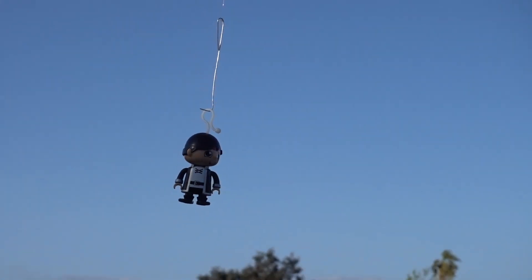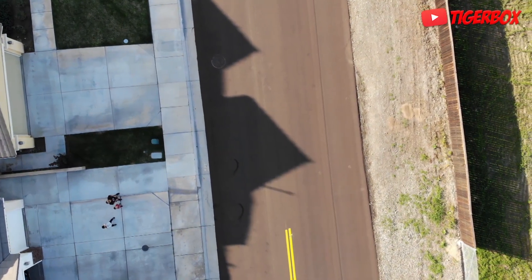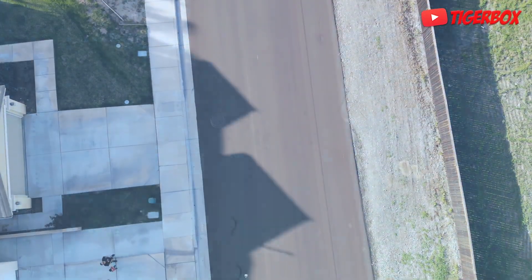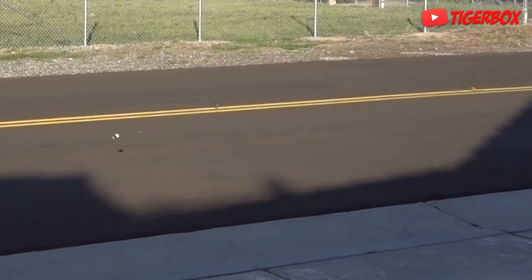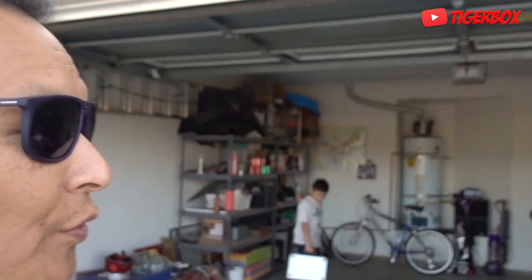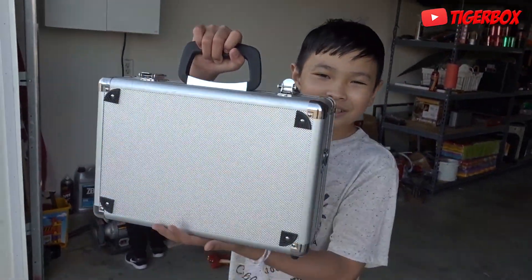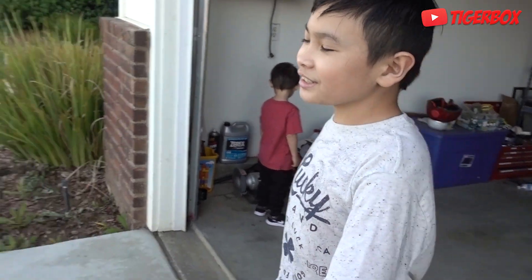Yeah, okay, there you go, we got Ryan on it! We got Ryan! Hi guys, welcome to Tiger Box. Today we are dropping Ryan from Ryan's Toy Review — science experiment! Science is weird, it shows you that it's a science experience.